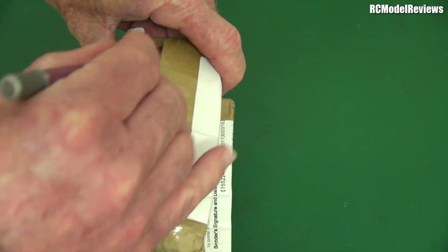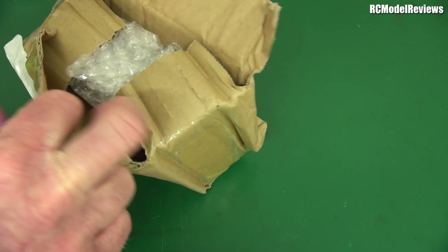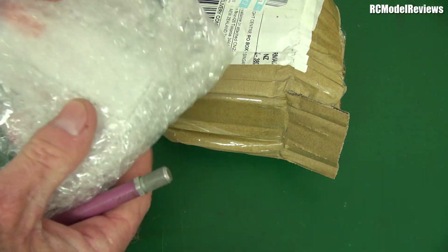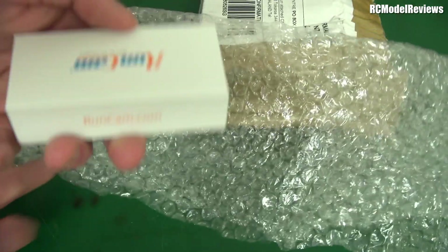Maybe I'll open it at the bottom — might be the best place. Come on. We can't tell which is the bottom after that, so here we go. Bubble wrap! Did bubble wrap save this from oblivion? It's Runcam — Runcam have sent it. And look, the box is intact.